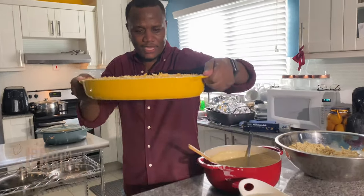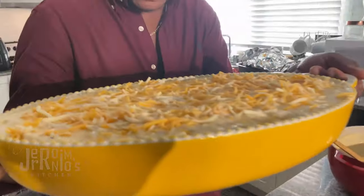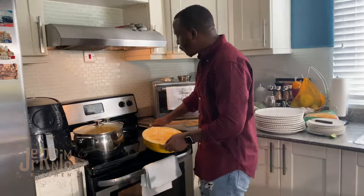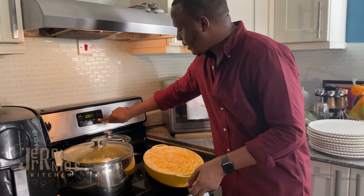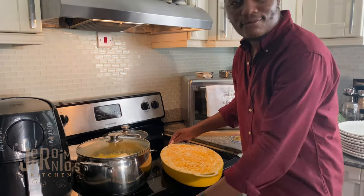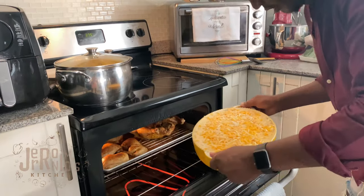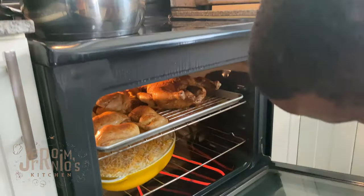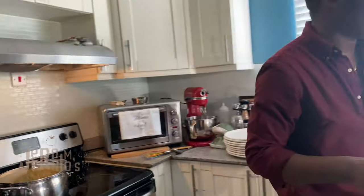For the final touch, we sprinkle the top with breadcrumbs and cheese all over. Then we pop this baby in the oven — looking all nice and lovely. We're setting the oven to 375°F and baking for about 25 minutes. Into the oven it goes — all about that mac and cheese right here in Geronimo's Kitchen.